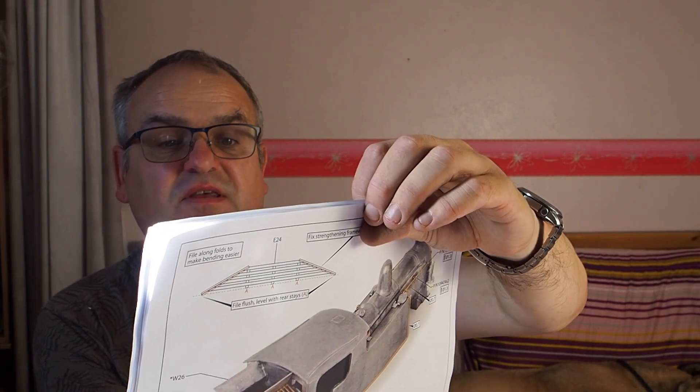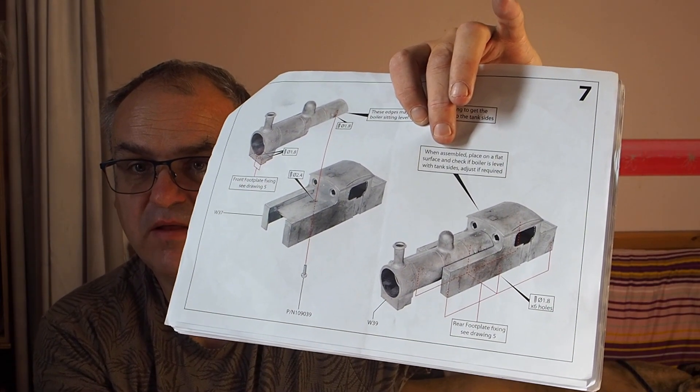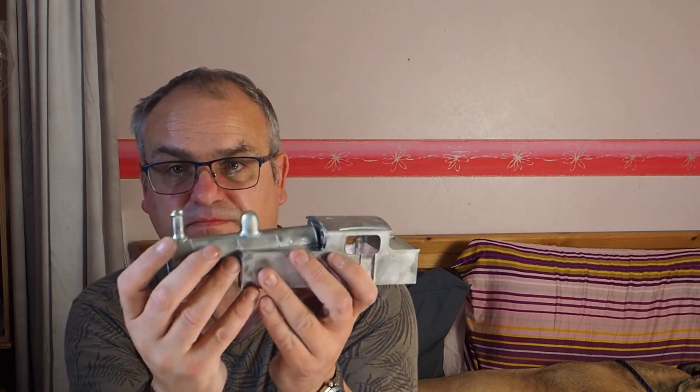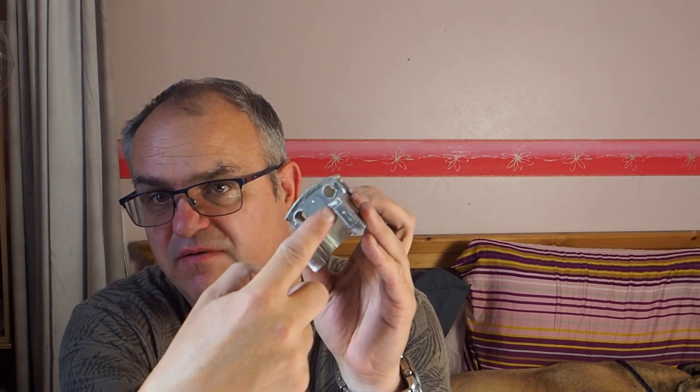It is mentioned in the instructions as well: these edges may need material removing to get the boiler to sit level. When assembled, place the boiler and the superstructure on a flat item to make sure that they're level. You need to do that before you even get to fitting them together. There's a little bit of flash you may need to cut out and fettle where the tanks are, because there is a curved profile.